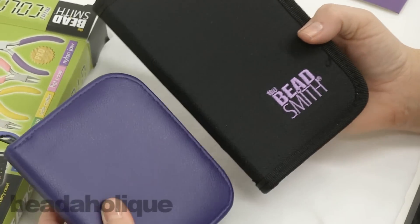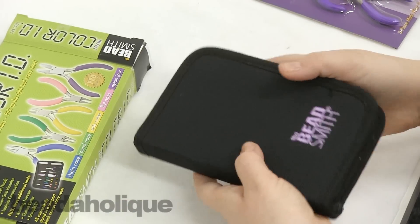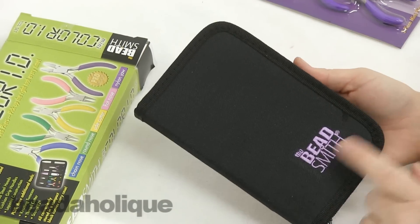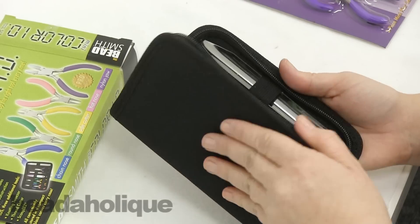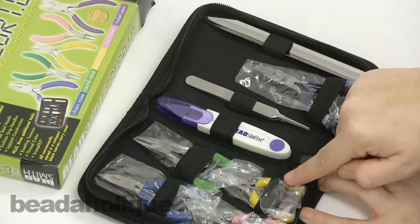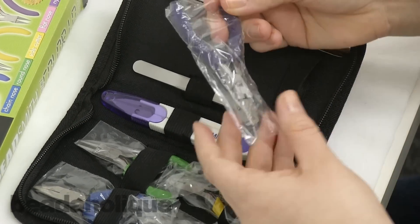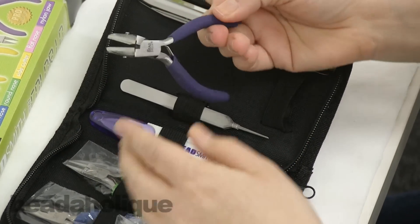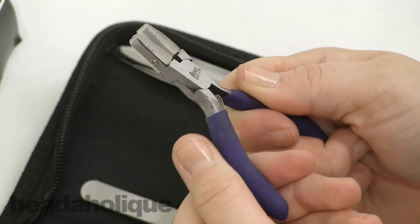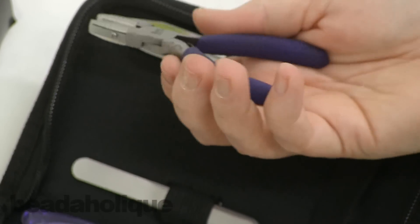You can compare the size to the other mini tool kit — this one is a little bit bigger. It actually comes in a canvas case with a nice embroidered Beadsmith logo. The five color-coded tools have a different grip — instead of plastic, they have a rubber feel, so they're a little bit easier on your hands.